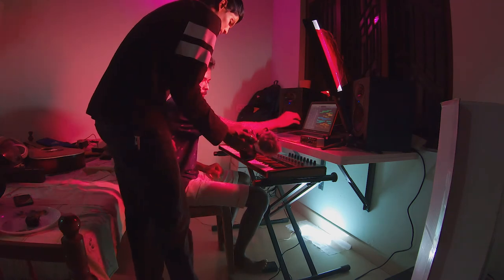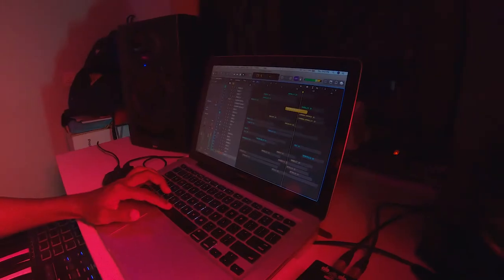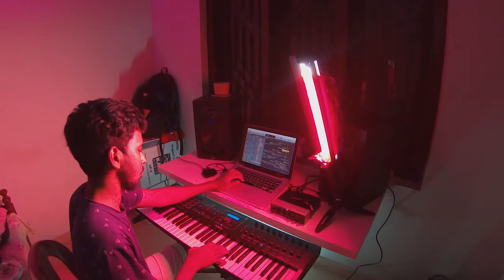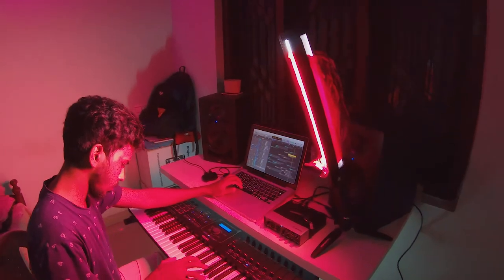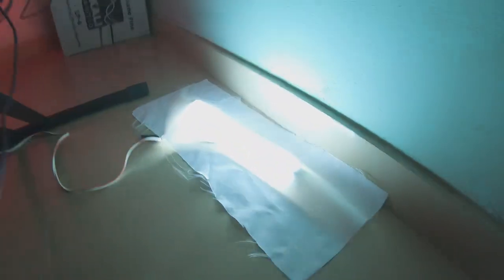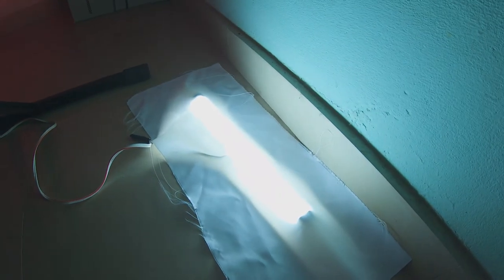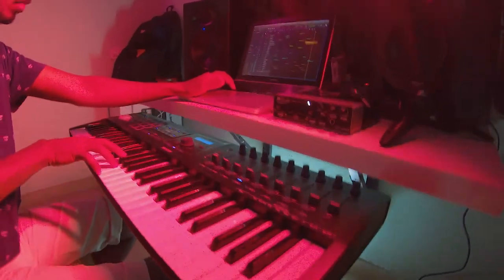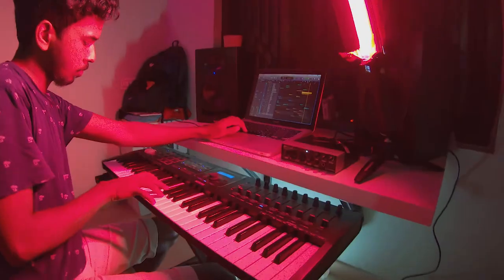I kept the LED light on top of the table tilted down at an angle so that I can get some nice shadows on the keys. I kept a satin white cloth on top of the white LED light on the bottom so that it gets diffused and the brightness is decreased, because the LED light is directly plugged into the wall and there's no controller to adjust the brightness. So this is the setup.